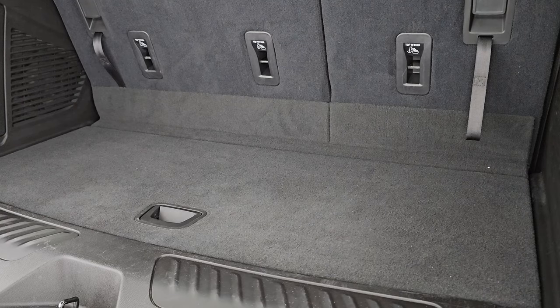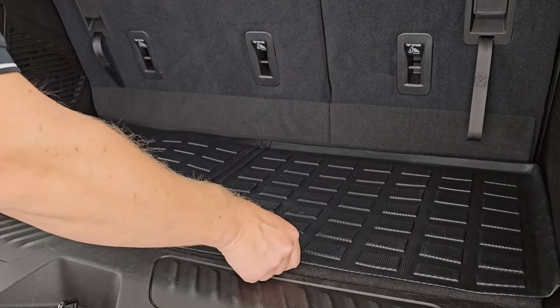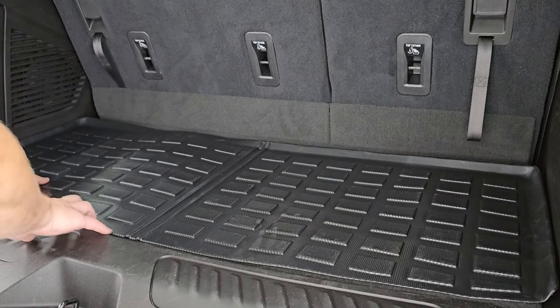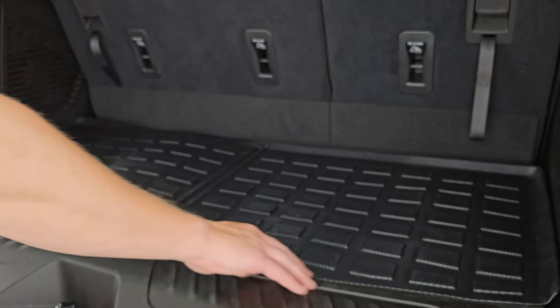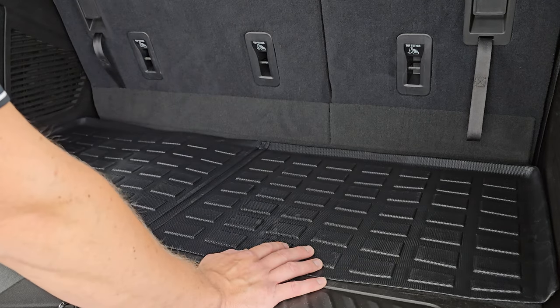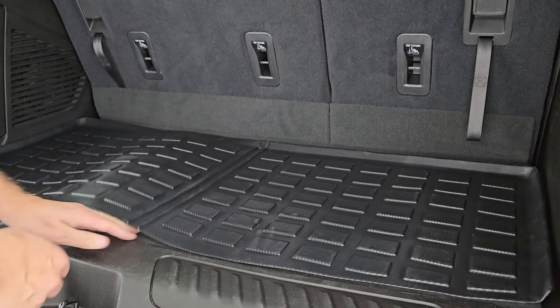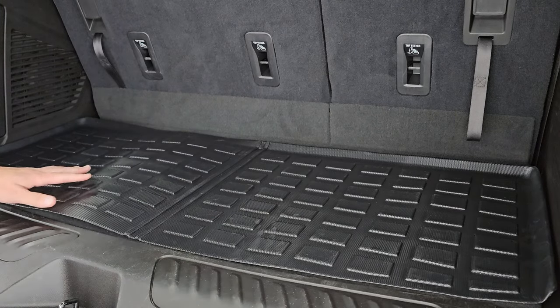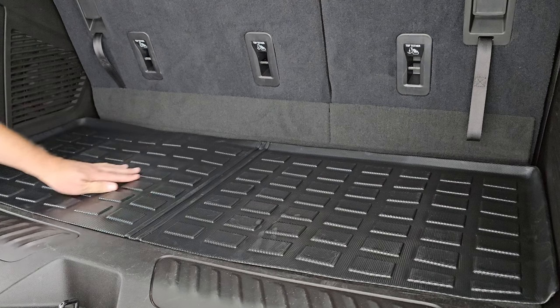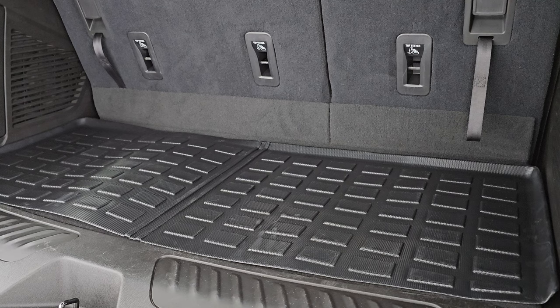The back cargo mat is really easy to put in. You just have the lip side towards the seats and it goes right up. Because it's laser measured, it goes right to the edge of the back plastic area, which keeps all your carpeting nice and clean. You can still lift it up to access your stuff underneath, and it lies down nice and flat. From being in the box it's just a little warped, but with heat that'll go down flat in a couple of days. It looks really good — easy as pie.